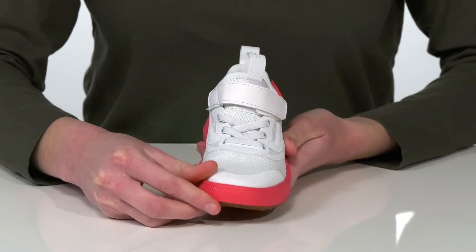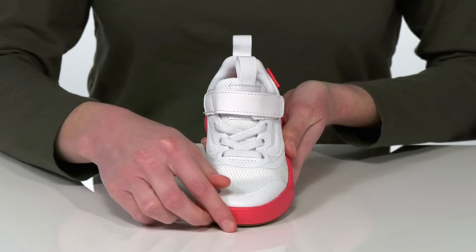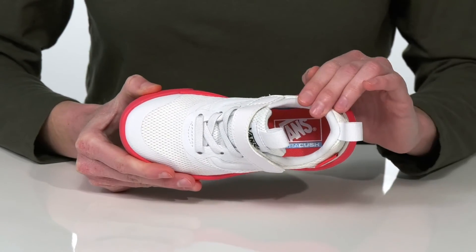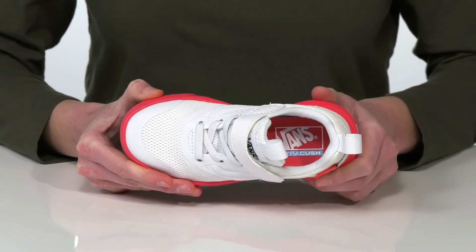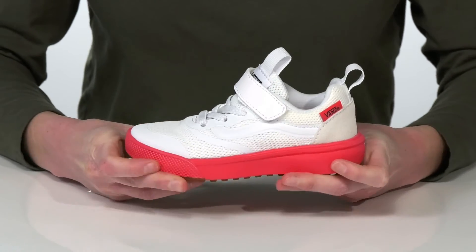The mesh upper features synthetic overlays to add durability. The stretchy laces on the top and the hook and loop closure make these hassle-free to get on and off. Inside they have an ultra cush footbed which is nicely padded, and the whole shoe has a vulcanized construction so they'll move with them.